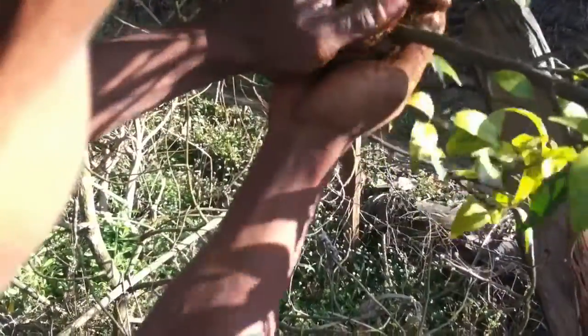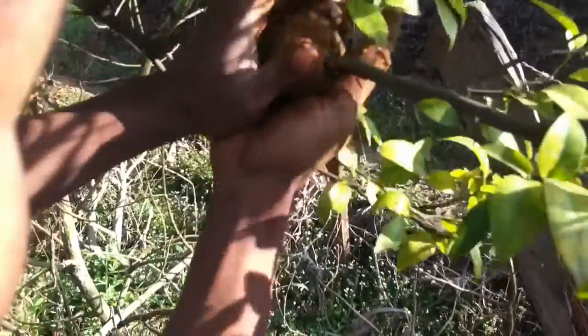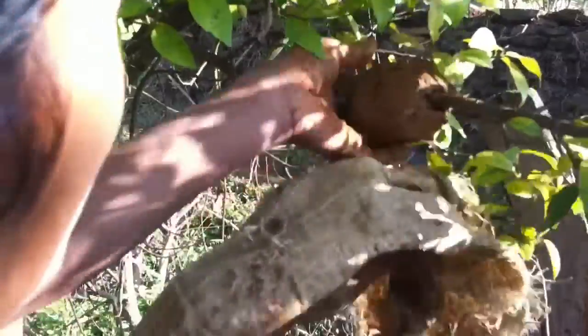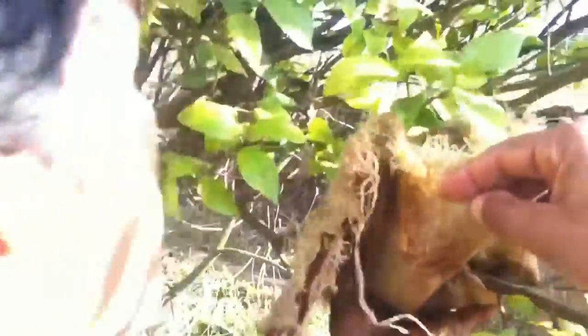Locally earlier and local style earlier — here is one. We will get rid of the trees. We will go to the tree. We will take a few more leaves. Let me see.